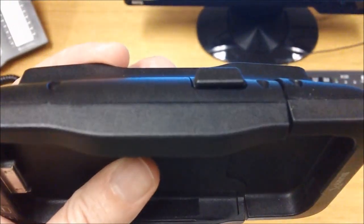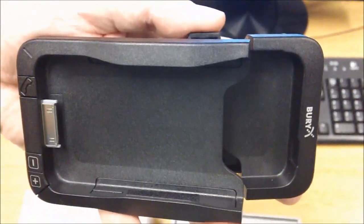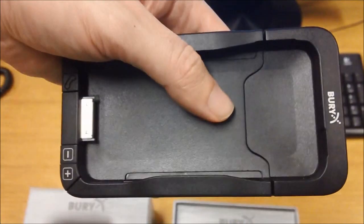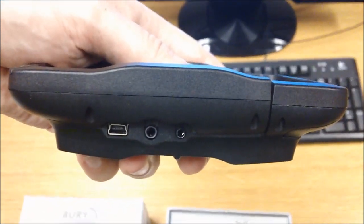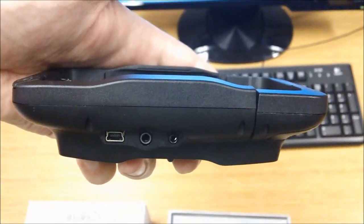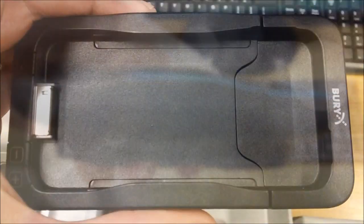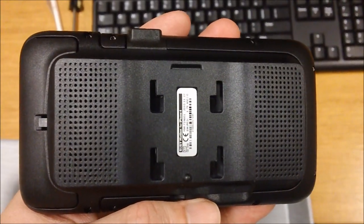Looking at the top side you have a cradle release button. Pressing that button clicks the cradle open — this is where you can insert your phone and click it closed again once your phone is in there. Looking down the bottom you have a few connections: one for power, one for microphone. It has an external microphone, not built into the cradle, just for better quality. The middle connector is for auxiliary out or music out that can then plug into your vehicle's headset. Turning the cradle over you can see the back two speakers, which handle your voice audio.